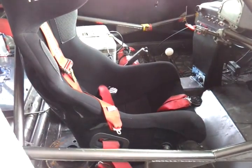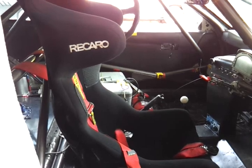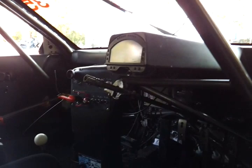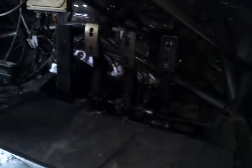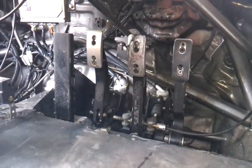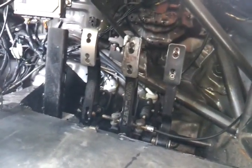Inside the car, the roll cage was designed so the seat could be moved as far rearward as possible. Because of that, I had to design the car with a longer steering column to compensate for the seat position.